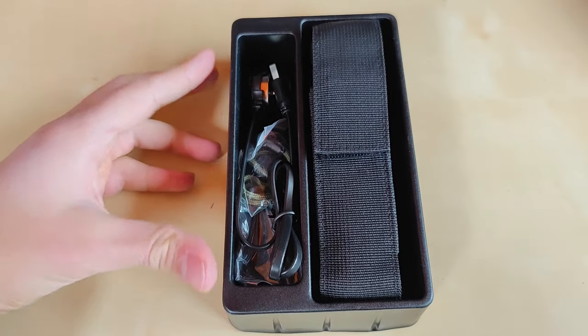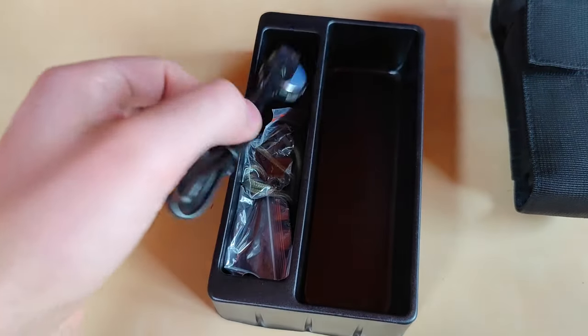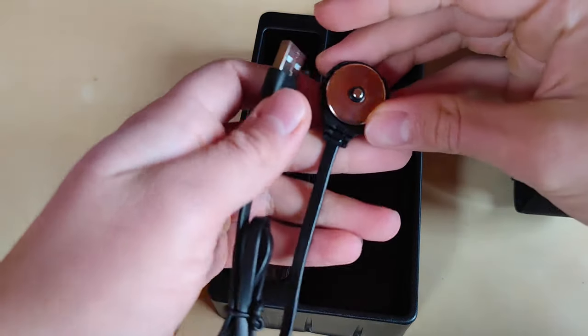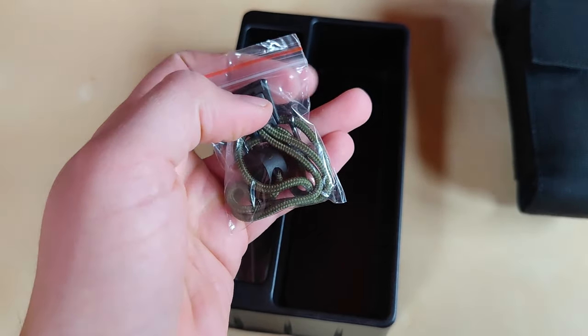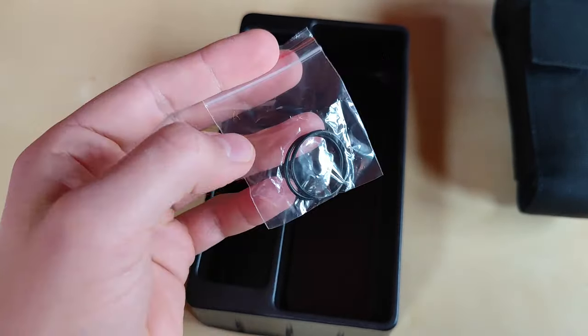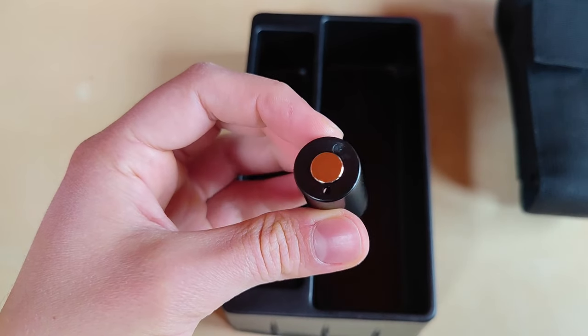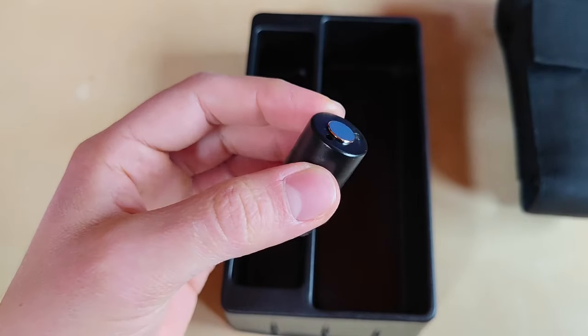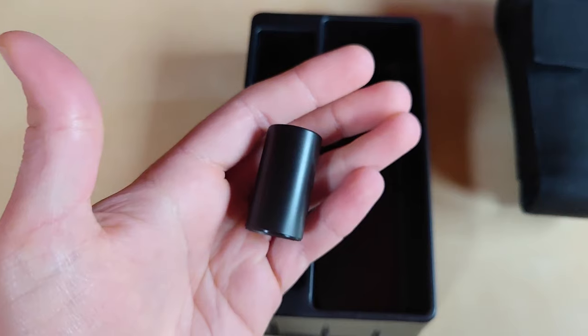Inside the box you will find a flashlight wrapped in a nice holster and a bunch of accessories including the proprietary magnetic charging cable, some nice quality olive paracord lanyard with adjustable length, two spare o-rings in case you need a replacement, and last but not least a plastic converter from 18650 to 21700 in case you like to use a smaller cell in an emergency.